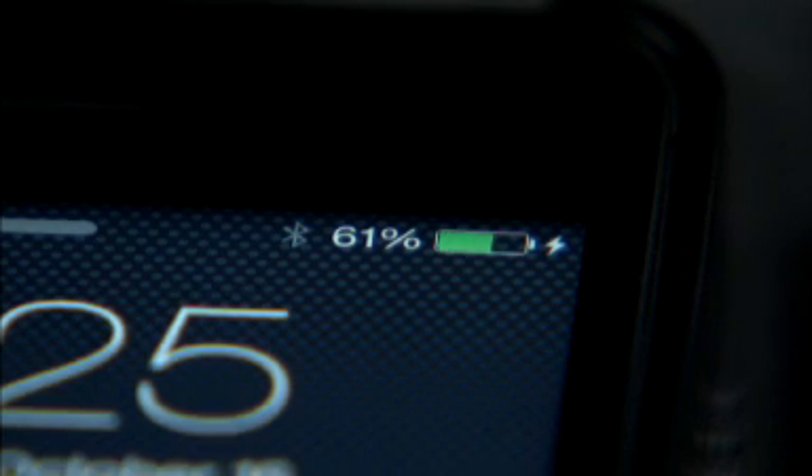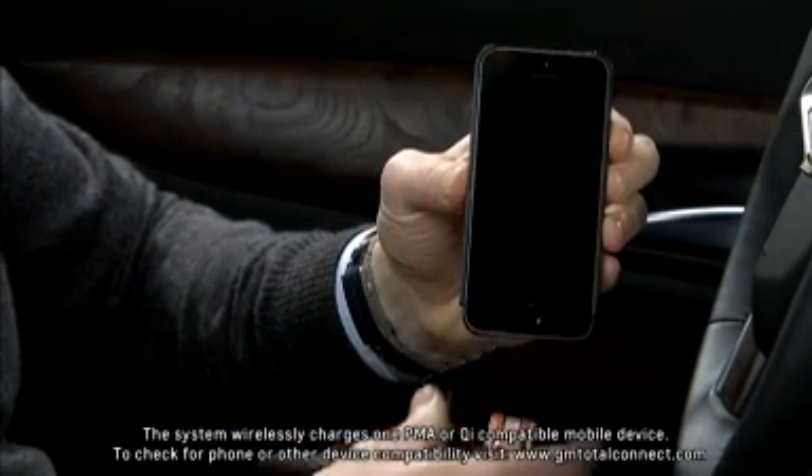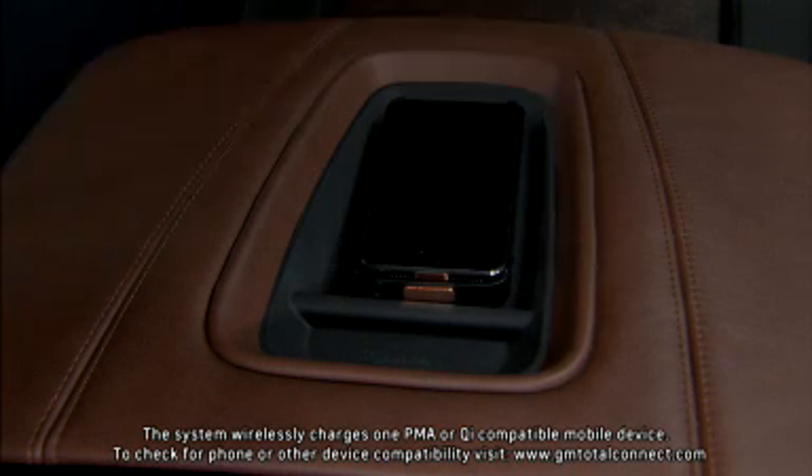Wireless charging works with many phone models, but may require a special certified charge adapter or back cover. Go to gmtotalconnect.com to check phone compatibility.